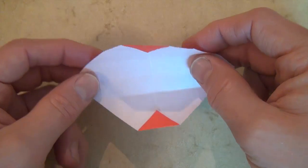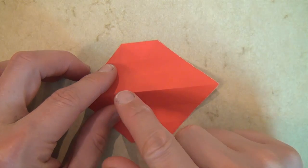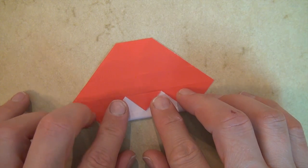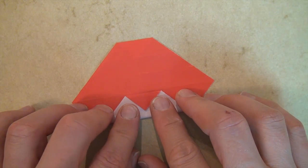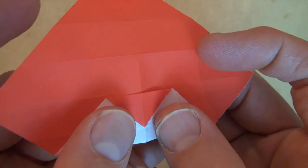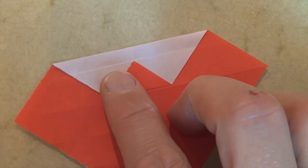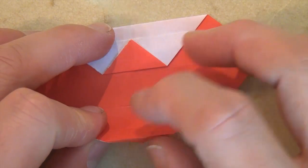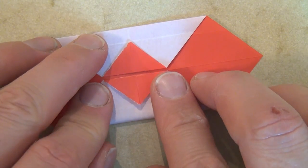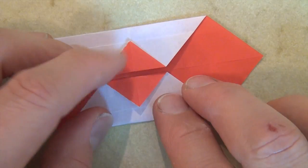Now turn over, and fold this edge right to the middle crease — but actually leave about a millimeter short of the middle crease. I'll show you up close. Now rotate, and fold this edge right here to this crease, but once again go a millimeter short. So how far should the two triangles be apart? Two millimeters.